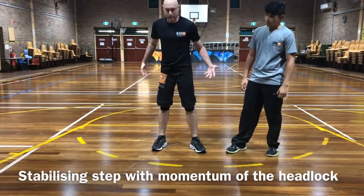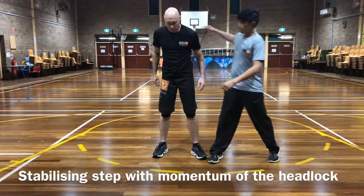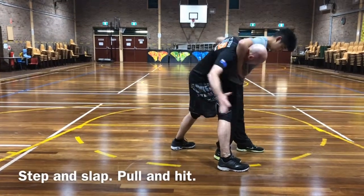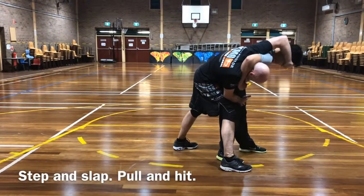First thing I do is take the big step - go with the motion. Bury my head, slap the groin with the step, and I'm looking to grab his eyes and his nose here.